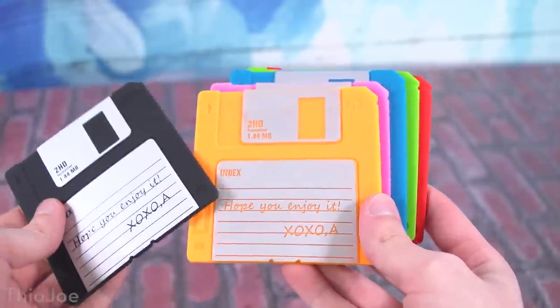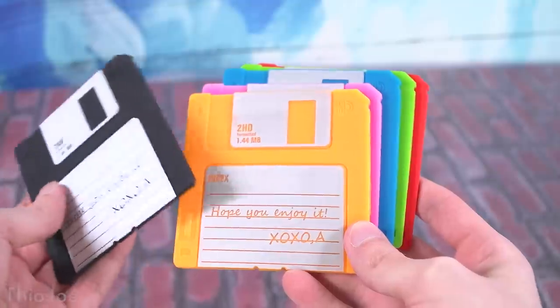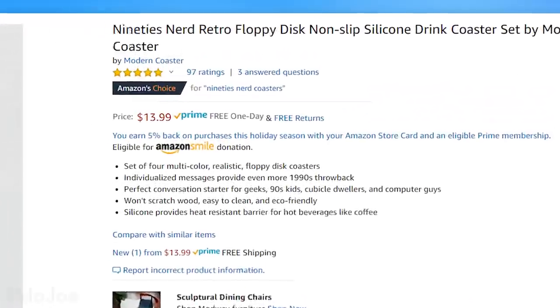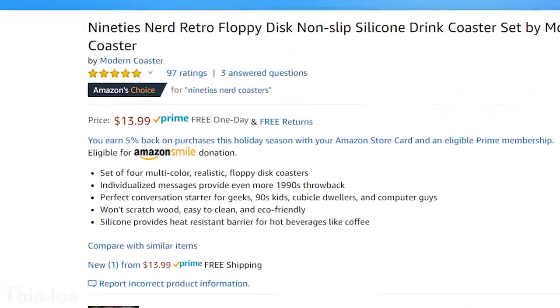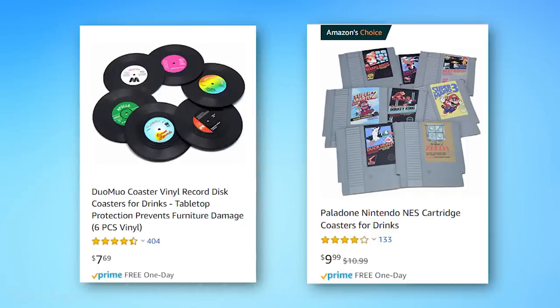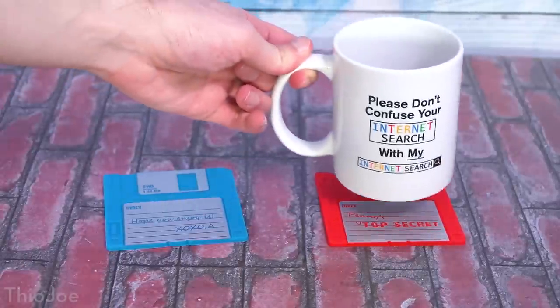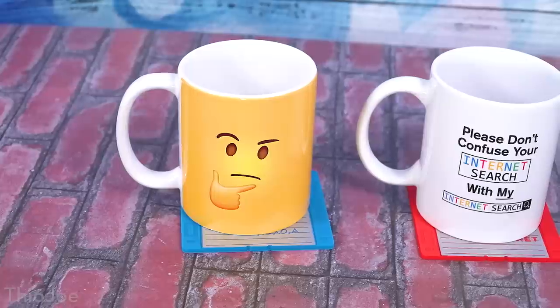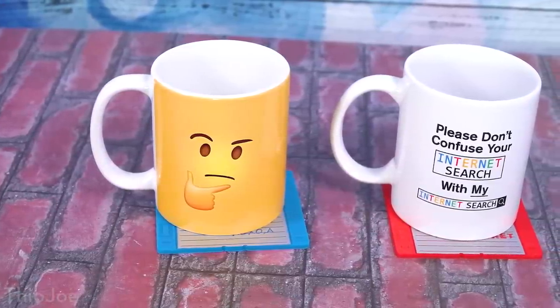Number eight is floppy disk coasters. These are made of silicone rubber — not real floppy disks. I got these as a gift, so I'm not sure of the exact brand, but one example is the 90s Nerd brand at about $14. There are plenty on Amazon ranging from $5 to $15. There are other styles too like vinyl record coasters or NES cartridge coasters. Obviously if you're not using any coasters, this is a perfect opportunity so you don't get rings on your desk or mouse pad.